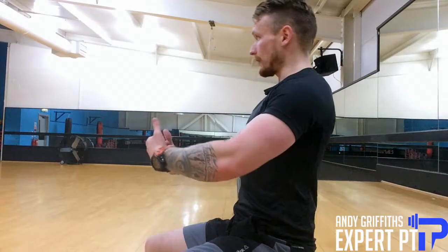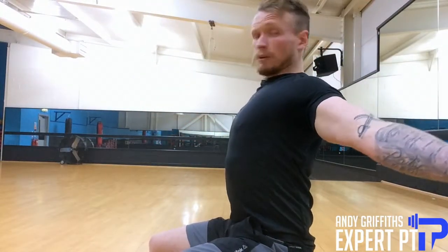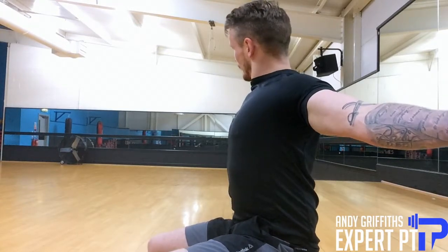And relax. Nobody's going to think you're crazy, you are just stretching. Next one, to hit more around the chest area — same again, leaning back and literally just open up. If you don't want to look crazy, just do this maybe a minute after you did the first one. 30 seconds of that and relax.